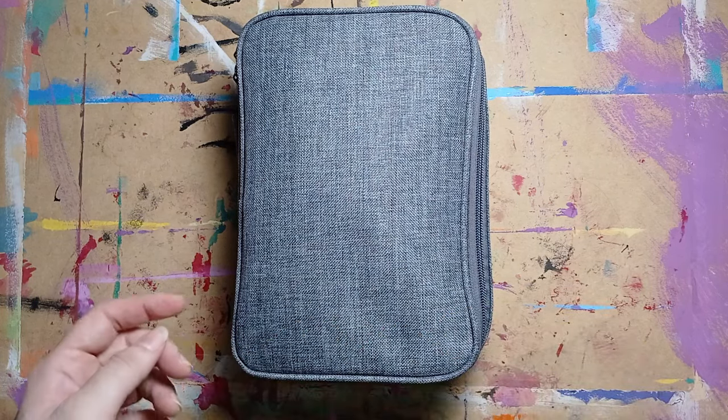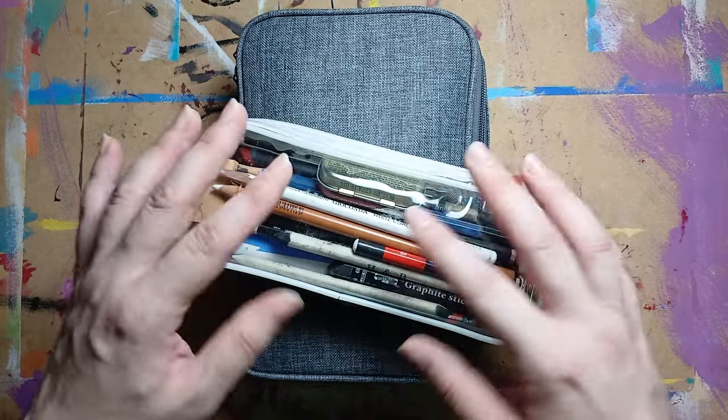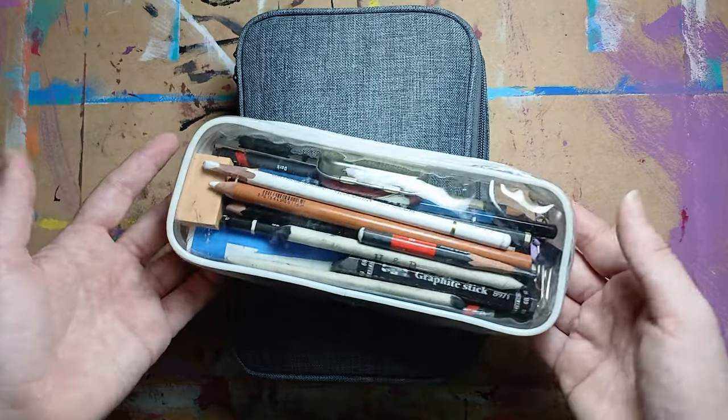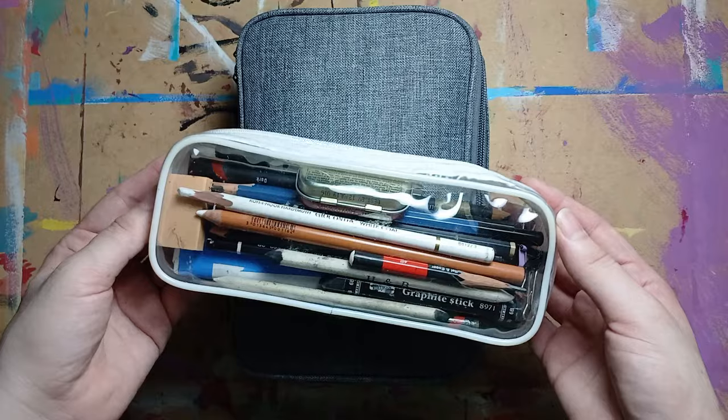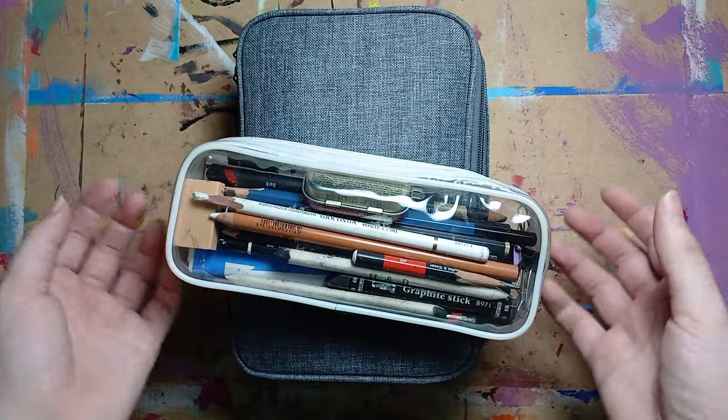For example, this is my graphite and charcoal kit. So whenever I want to sketch in charcoal or graphite, I just need to grab this little bag, my sketchbook, and I'm ready to go. I don't need to look around for stuff and waste time.